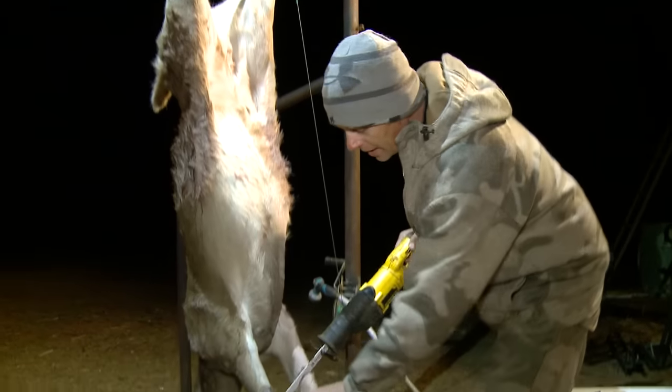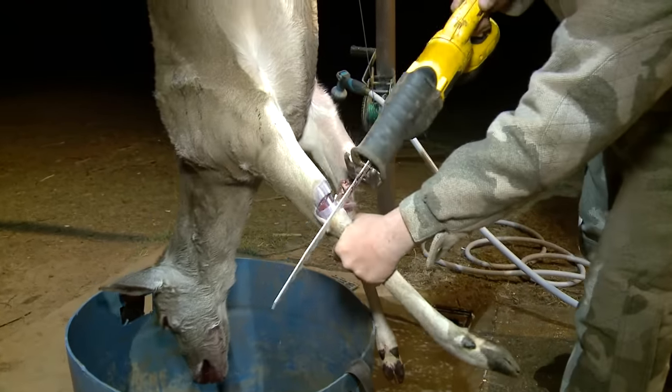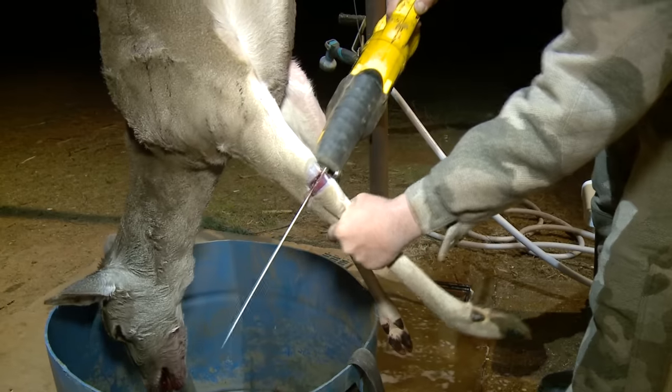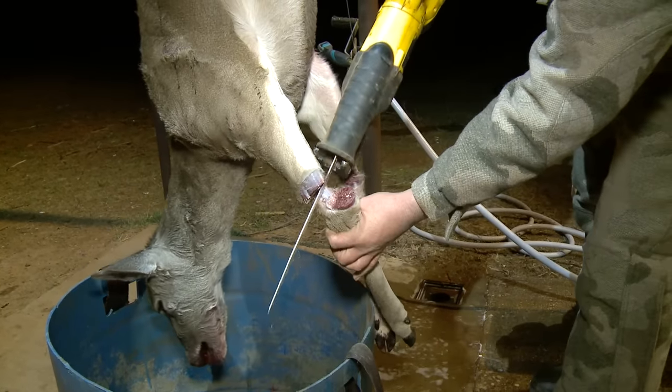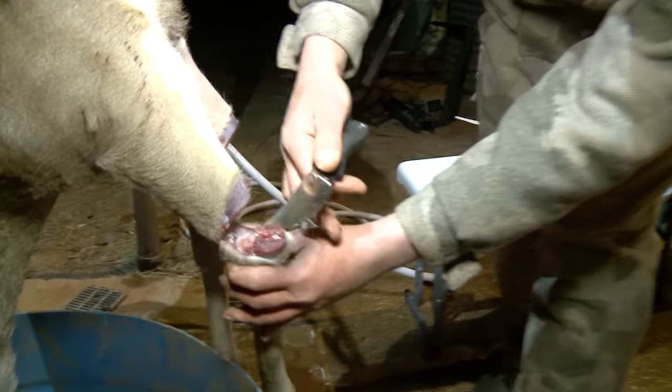I just take the sawzall and cut the bone here. You don't want to run the sawzall all the way through the hair because the hair catches up in your blades, so you want to cut it with your knife the rest of the way.